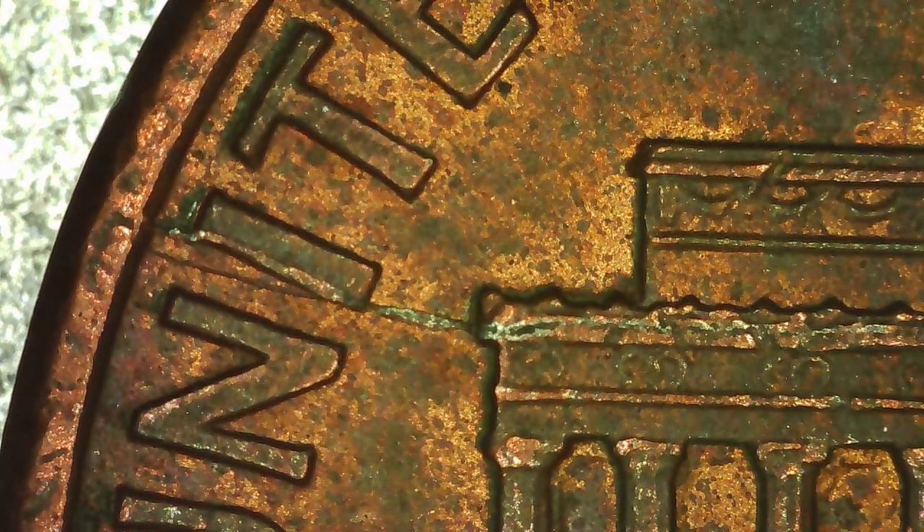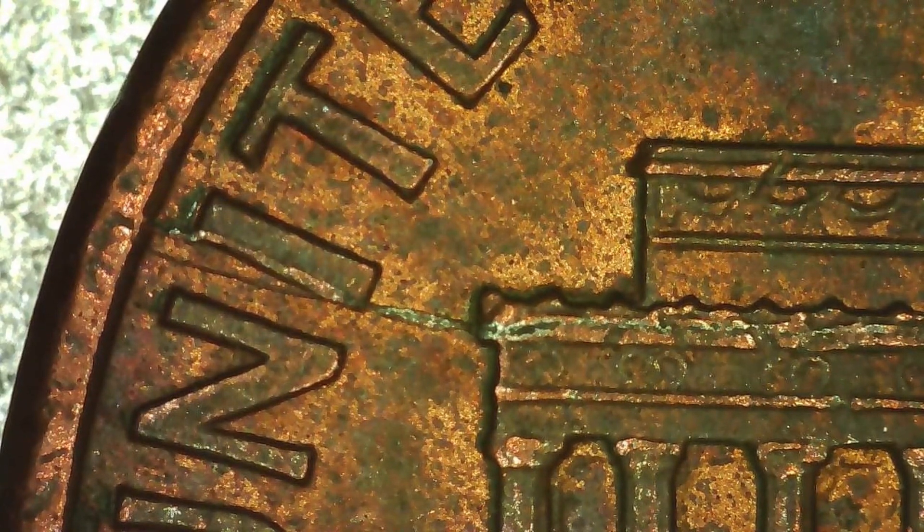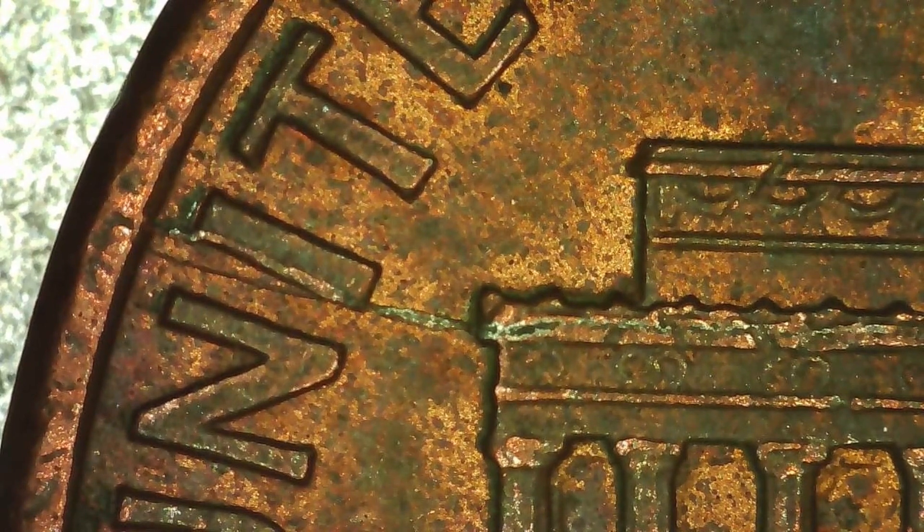Basically, we look at each of the pennies under the microscope and show you guys what we found. We weigh each of the pennies to make sure they're not struck on the wrong planchet, and we just kind of share our findings with you guys. We do a little bit of research also, but we spend a lot of time looking at each penny under the magnifier.